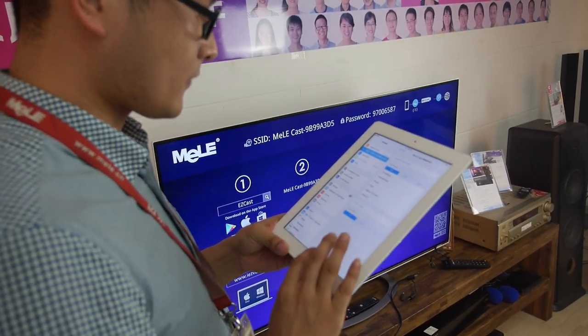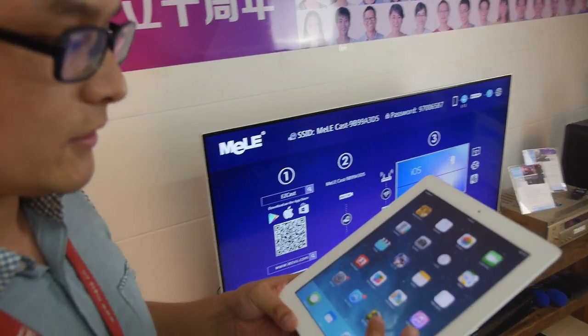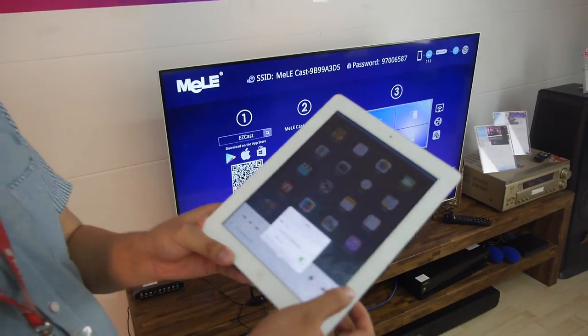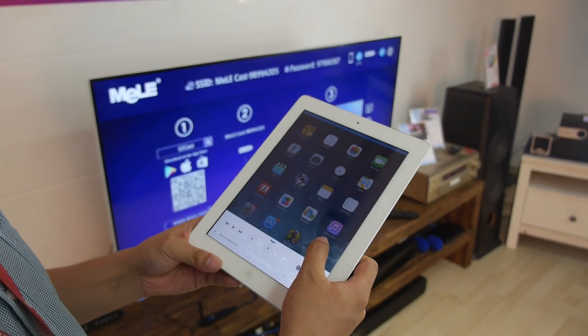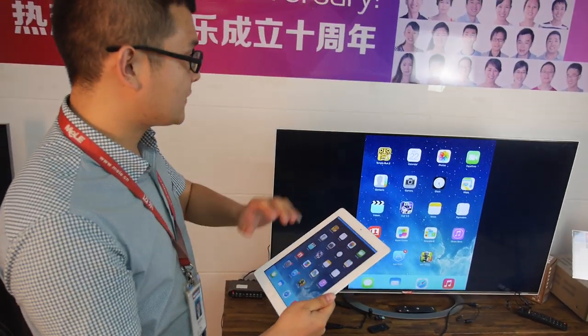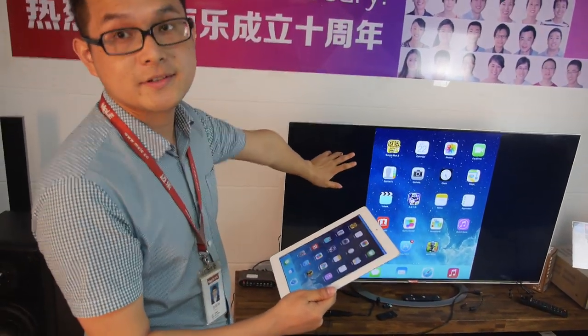So connecting. Now we can choose AirPlay for the mirroring. We can see the content on the iPad is mirroring to the TV.